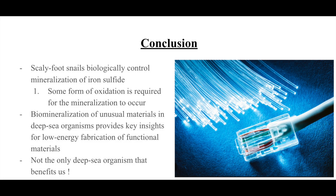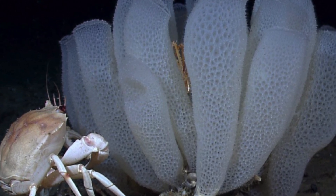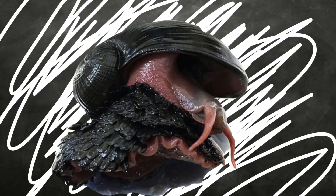In conclusion, scaly foot snails biologically control the mineralization of iron sulfide by constructing channel-like sulfur-enriched columns in their scales that allow a continuous supply of sulfur, which then combines with iron ions from seawater and are oxidized to produce pyrite and greigite. Simply mixing iron atoms and hydrogen sulfide does not form iron disulfide — the form needed for producing pyrite and greigite — indicating a need for a deep-sea biological environment to produce these particles at lower cost. Scaly foot snails are not the only organisms being studied to aid in industrial development; hexactonellid glass sponges are being studied for their spicules' fiber optical characteristics similar to commercial telecommunication fibers. Overall, we have a lot to learn from these deep-sea organisms and are excited to see where future research leads.